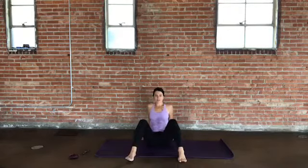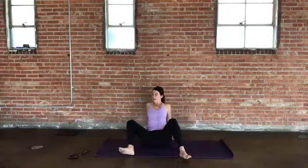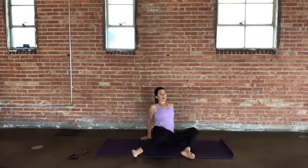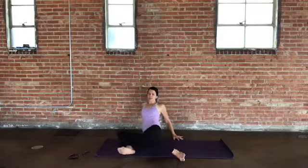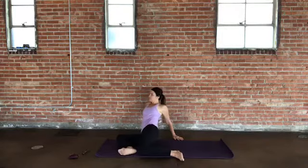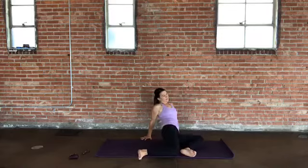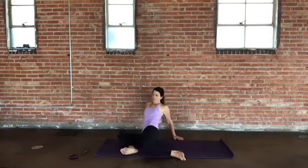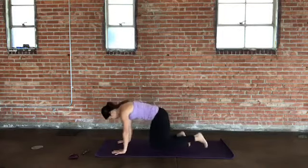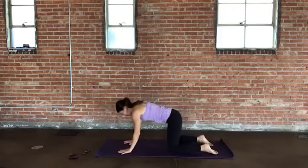Bring your hands behind you, uncross your legs, and plant your feet to the floor — the feet just a little bit wider than your hips. Puff up through your heart, through your chest, and then let's go ahead and windshield-wiper the knees side to side. If this doesn't feel good to your wrists or your shoulders, you could drop down to your forearms or even onto your back. Just bringing a little bit of movement and mobilization into your hips and your low back. Last round here, and bring the knees back up. Go ahead and shift forward now to the hands and the knees, coming into this tabletop position.